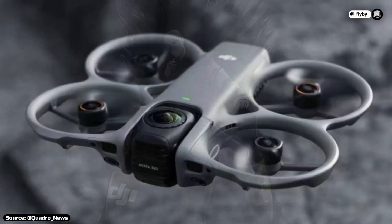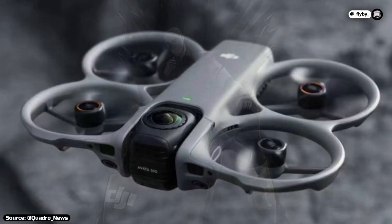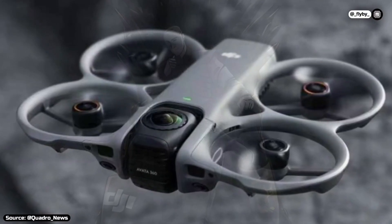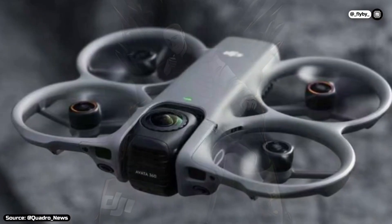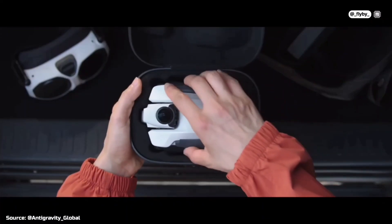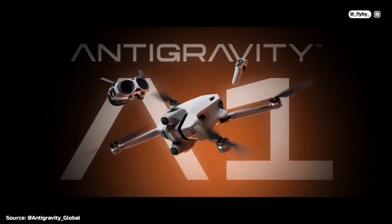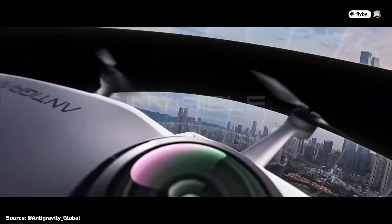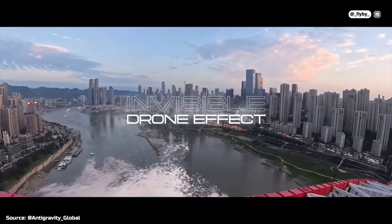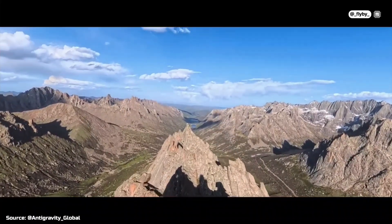Another downside, which can however also be seen as an advantage, will be the form factor. Given that it can fly in Acro-mode FPV, a rigid one-piece frame with ducted propellers was required, compromising on portability. While the Insta360 features folding arms that make it very small and easy to carry, it's more fragile and less powerful – it can't fly in Acro mode and only reaches 57 km/h, while previous Avatar series models could fly at 97 km/h in manual mode.